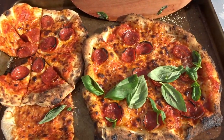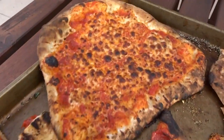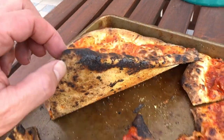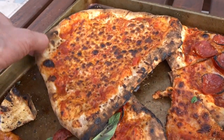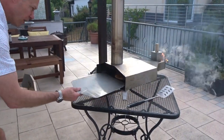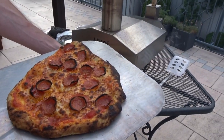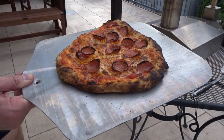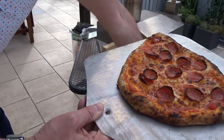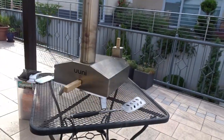There's the third pizza — another pepperoni. Delicious. There's the next one — it's a straight-up cheese, Margherita. Crisp on the bottom, super hot. The oven's gotta be at a thousand degrees. That is hot. Look at that — crispy crust. Favorite part.